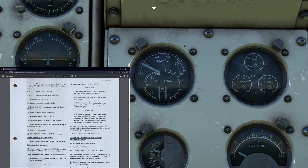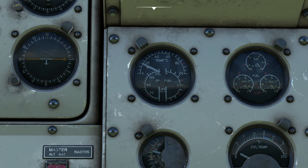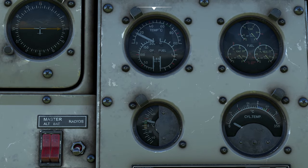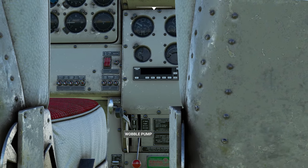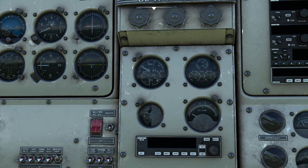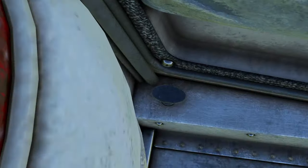We take our mixture lever and slam it to the auto-rich position — all the way forward. Now we have to build up fuel pressure. Looking at the engine instruments, we have some fuel in the green range, oil temperature, and oil pressure — of which we have none right now. Our cylinders are very cold. We need to build up enough pressure to get inside the green arc. To do that we use this little wobble pump — when I grab it and slam it down, it immediately gives about 6 psi, but the pressure drops very rapidly.